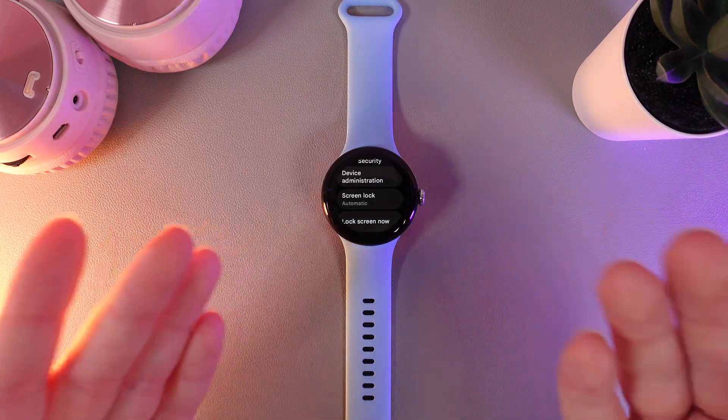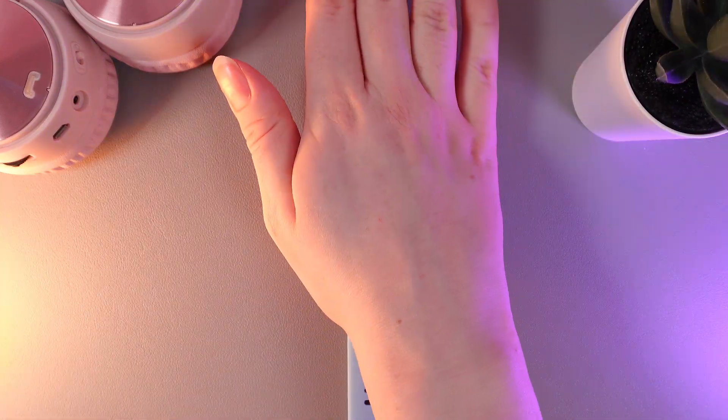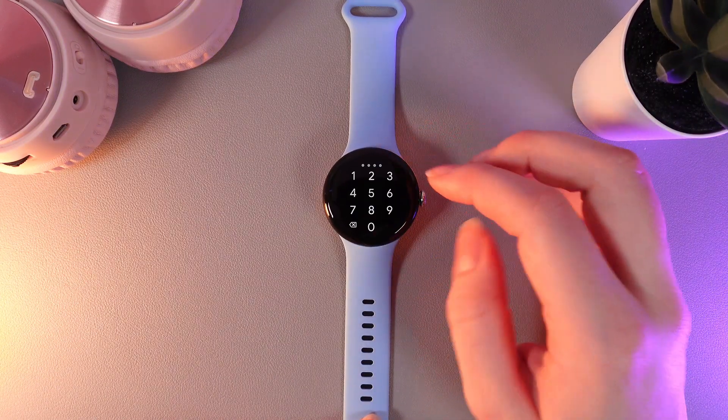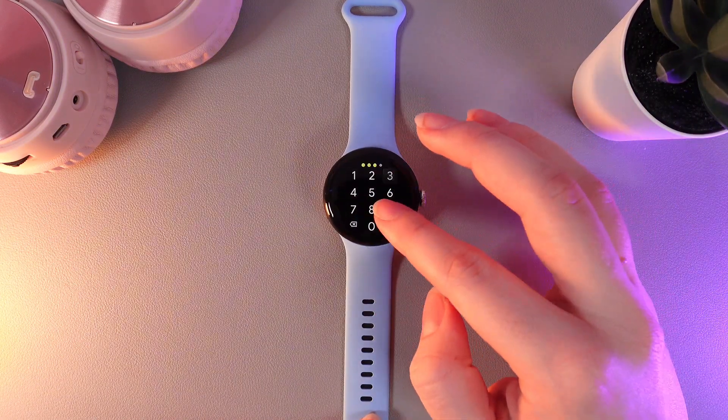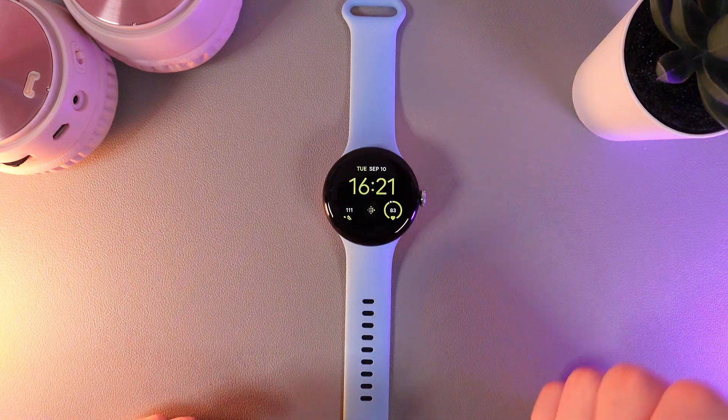Now we have successfully set a lock screen. Let's test it — I'll go to my watch face and close my watch. Now if we wake it up, it will require a pin code to unlock. Now that the watch is unlocked, we can continue to use it.